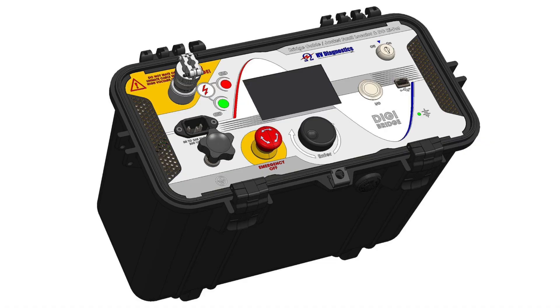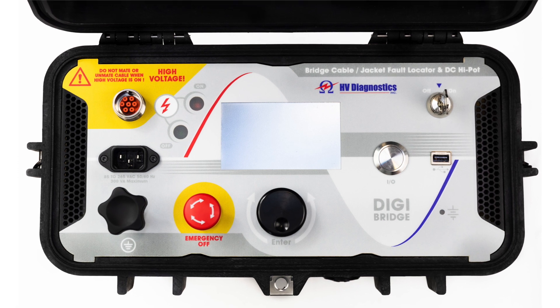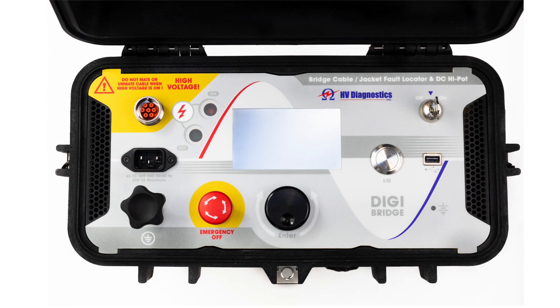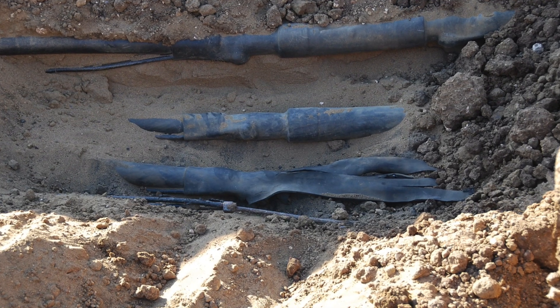When traditional wave fault location methods — using thumpers, for example — don't work, like on resistive or bolted type faults, or faults on aged tape shielded cables, the DigiBridge method allows the operator to locate the exact position of the fault.